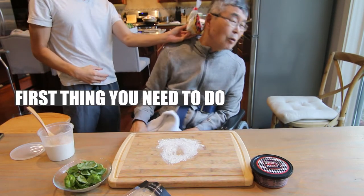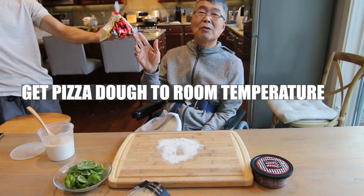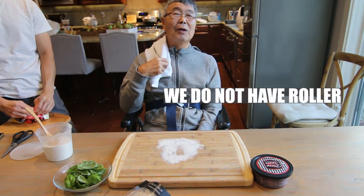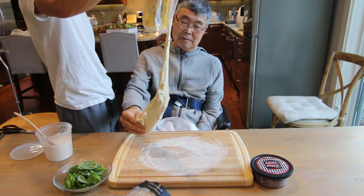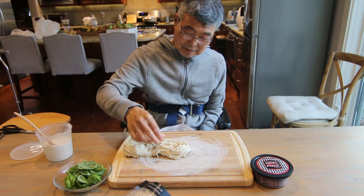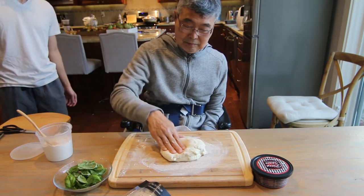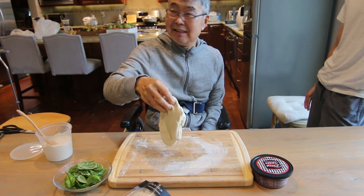First thing you need to do — this dough, get it to room temperature. We're gonna roll out the dough. We don't have a roller, so we're gonna pound it out. Sticky, like sticky rice. Throw it again.